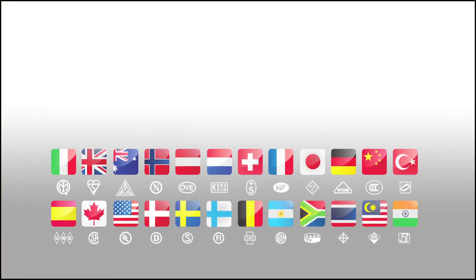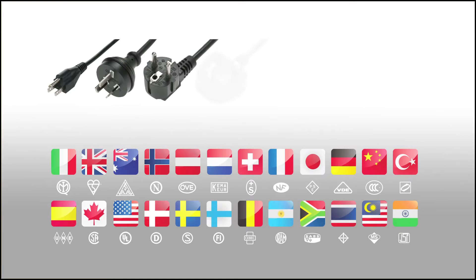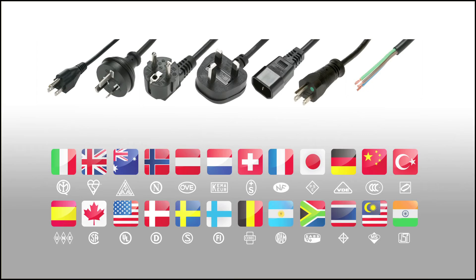The IEC lock is available in a wide range of different plug configurations suitable for use throughout the world. All products in the range meet all relevant approval standards.